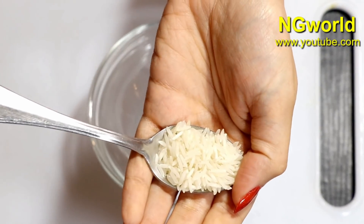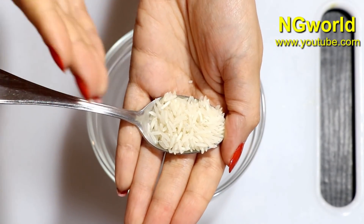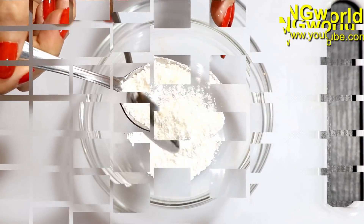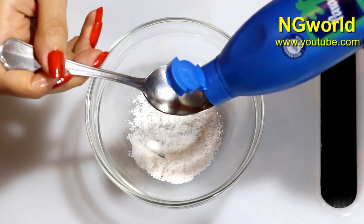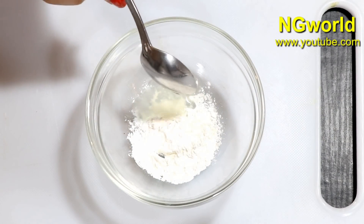The first thing we need is one teaspoon of rice — grind it fine in a food processor or grinder to get rice flour. Add one teaspoon of rice flour, then add one teaspoon of 100% pure coconut oil.